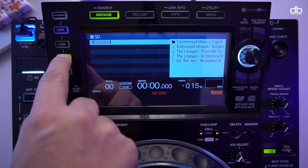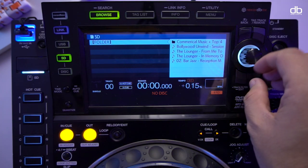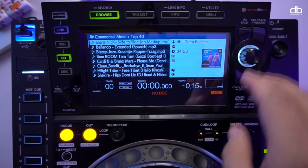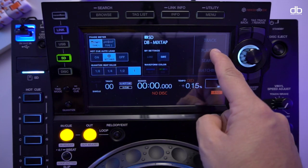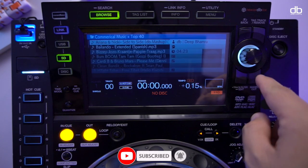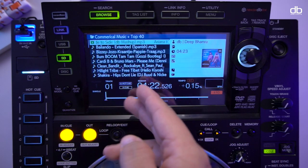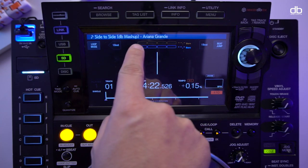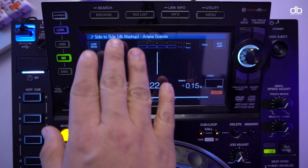When you click on the SD card, the only option you see is 'folder' - you don't see playlists, key, album, or artists. You can see all your tracks inside the folder, but that's all. You cannot use the search function, the playlist function, or the track function - they're all grayed out. Matching is grayed out, and all other information is grayed out as well.